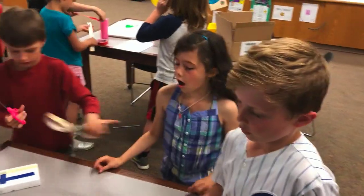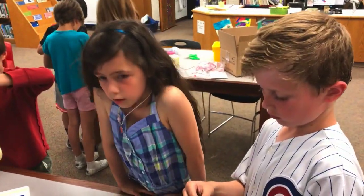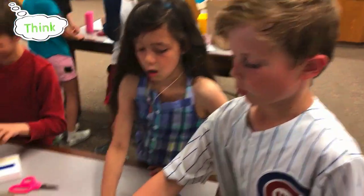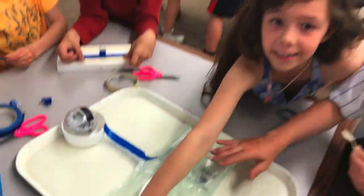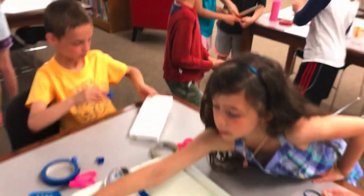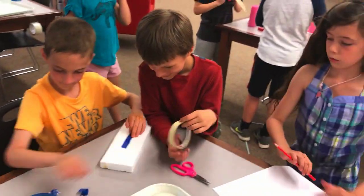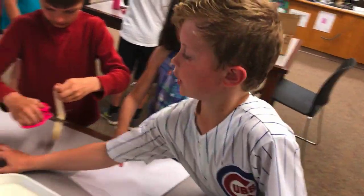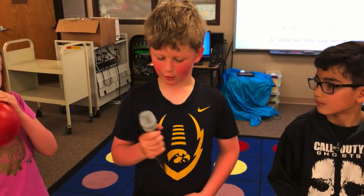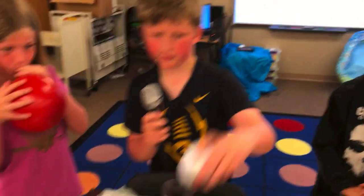The boat has to hold 20 pennies — at least 20 pennies. We're exploring whether bubble wrap will hold, and we're trying to see if we can put weight on it. We're using this to hold the pennies. We're trying to build a boat that can hold 20 pennies and drive around using a Sphero.